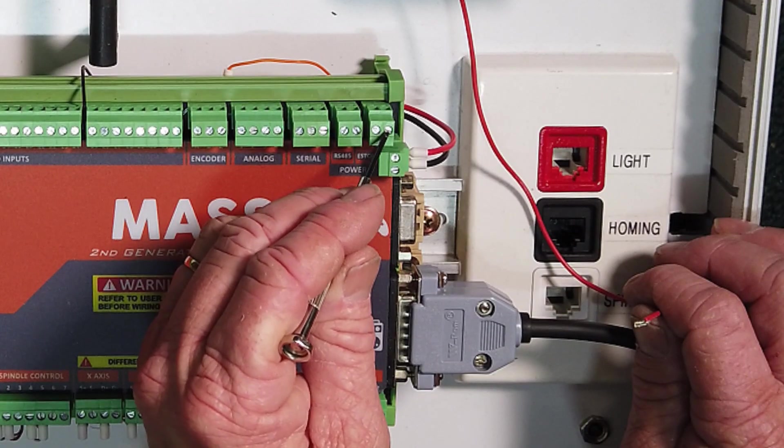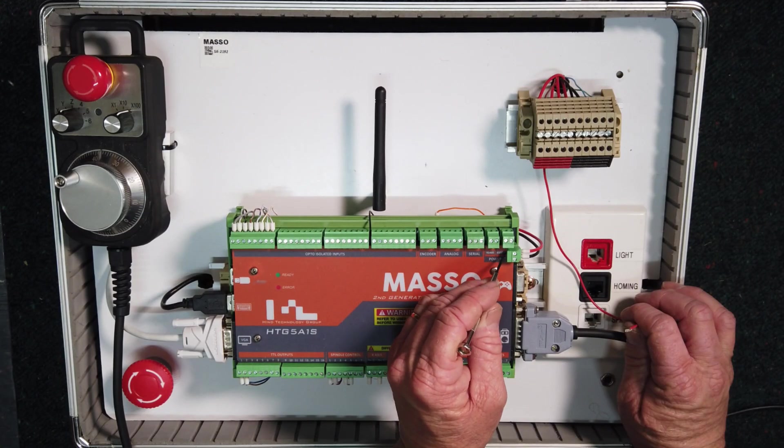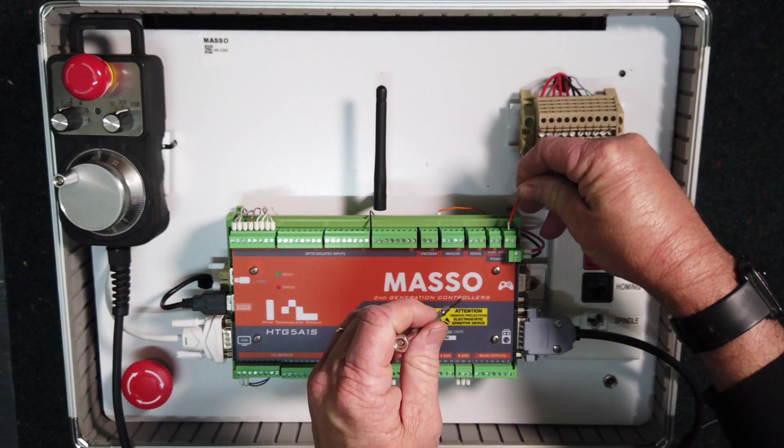This is e-stop 1 and this is e-stop 2. Note that the registration on the label is slightly off to the side.